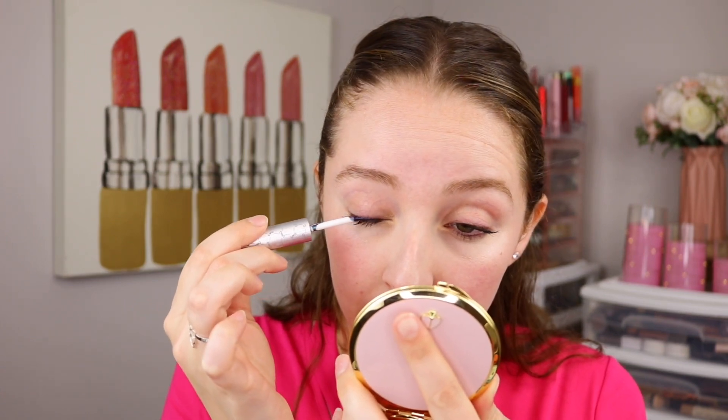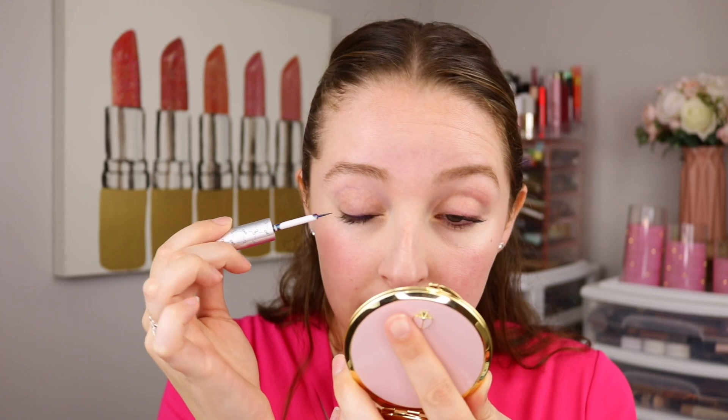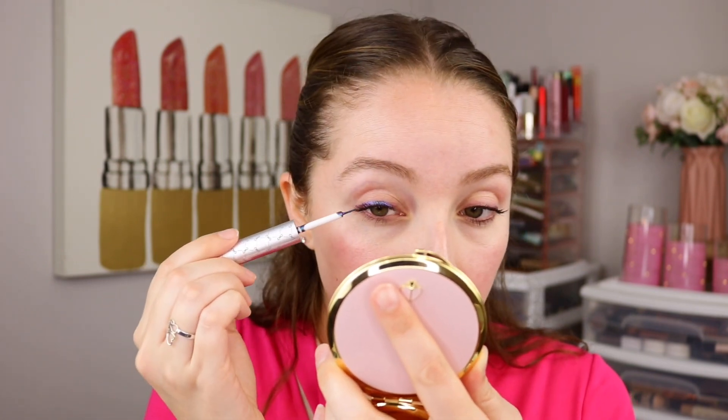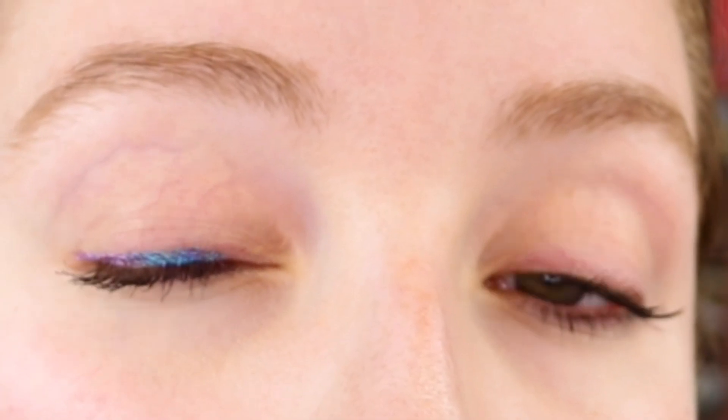I'm going to apply this to the top lash line. I think it's too liquidy and paint-like for me to have much success on my lower lash line, but let's see how it is on the top. The applicator is pretty precise and easy to use. I can see a bit more color on my eye — it looks navy in some light and then more of a purple in other light. I applied a lot so it's looking like a pretty opaque line, though it's kind of hard to see on camera.